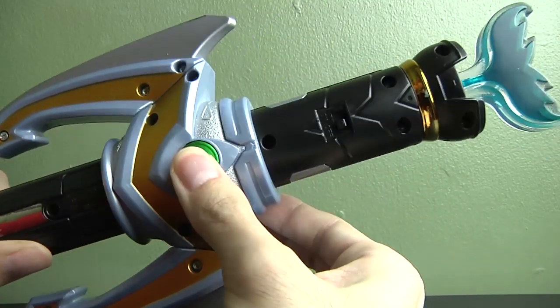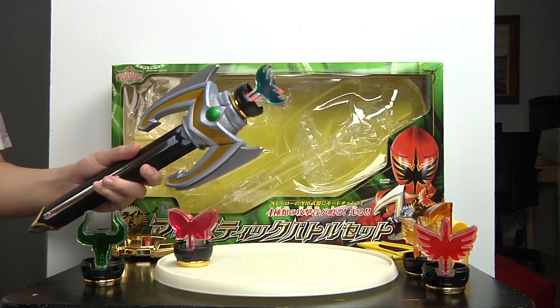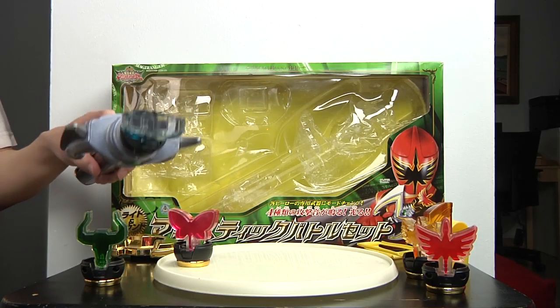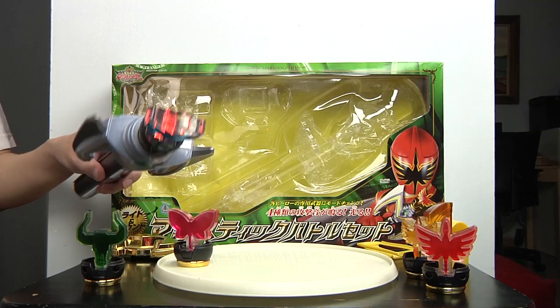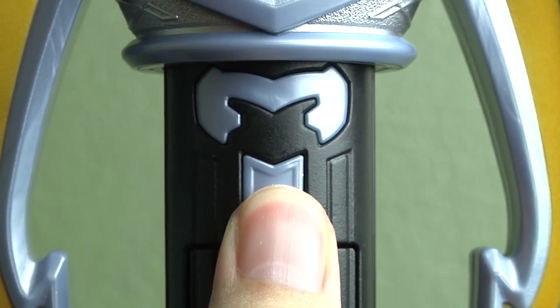To turn on the sounds, you have to lower this first, and here's an on/off switch. Unfortunately, they didn't actually make it so that the lighting inside the emblem was the same color as the Ranger — it's just simply red.